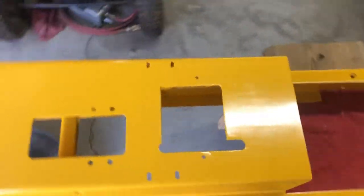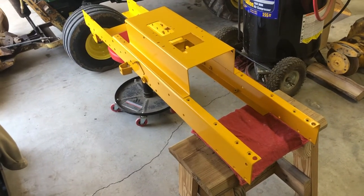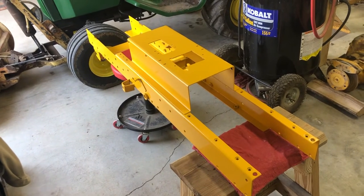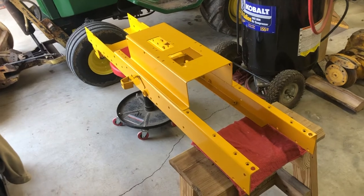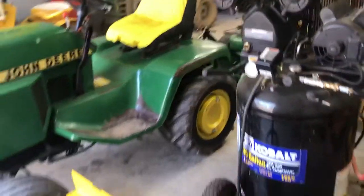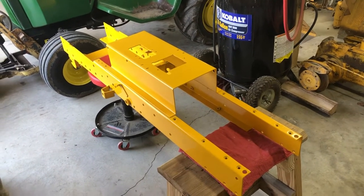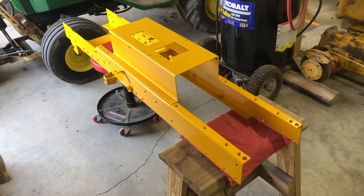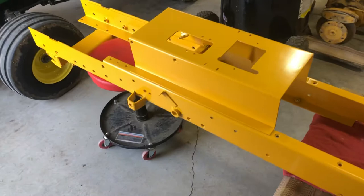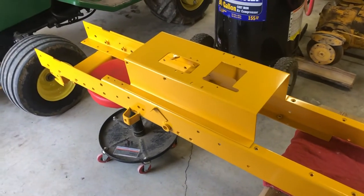Dad's got more experience with painting than I do and he made it look really good. I was afraid we'd get runs because two days ago it was about 50 degrees outside, now it's about 60. I've only painted one time before — that was for the grader box and the wheel weights. Anyway, the frame came out pretty good with no runs. There's one little run underneath from the primer, but that won't be seen.